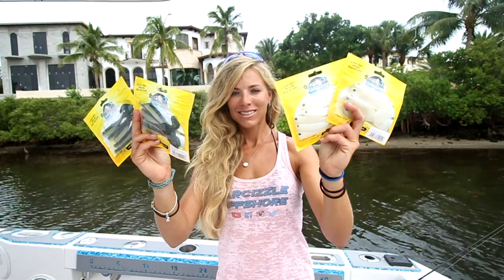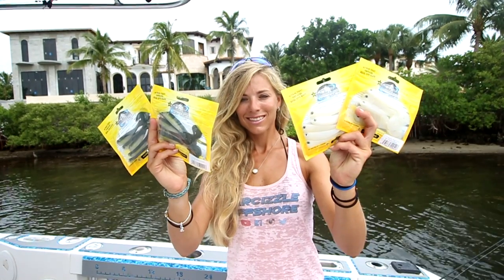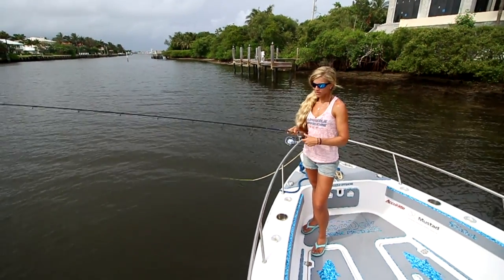The Bushido Shad is a lifelike soft plastic swim bait available in four different sizes and a variety of different colors. The 5 inch Bushido Shad creates an action that imitates real live bait, and predator fish can't resist the action of the unique curl tail. It's the attention to detail that sets this apart from all the rest.